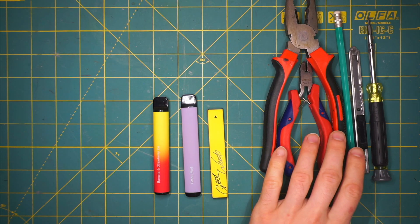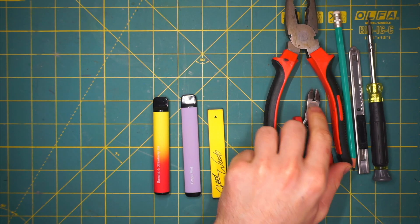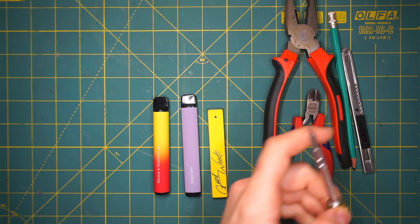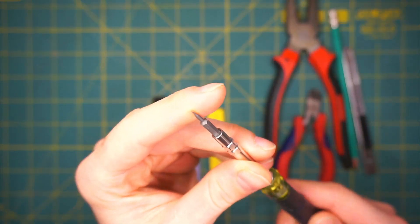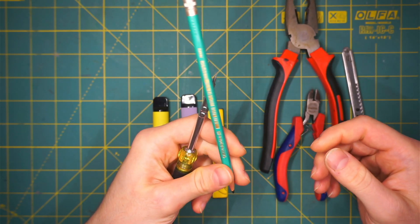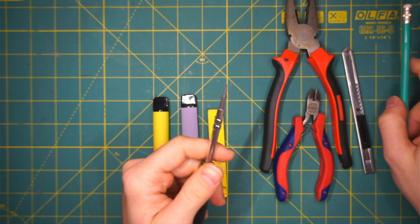We do need a few instruments: wires, half wire cutters, an exact knife, a line tip, and a screwdriver. We will see when each one comes into play.